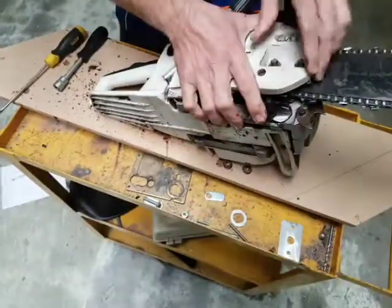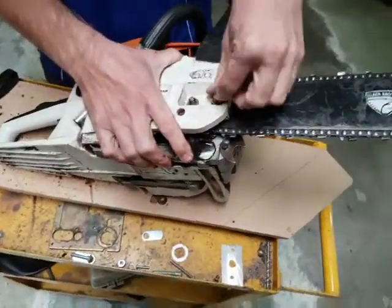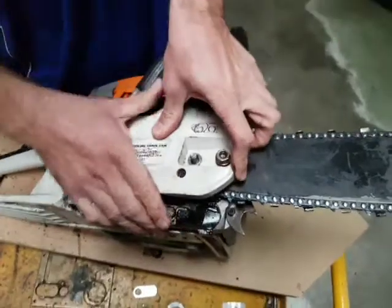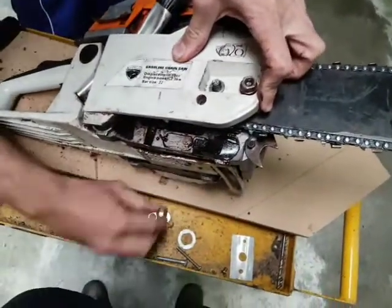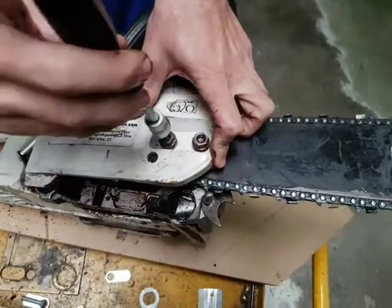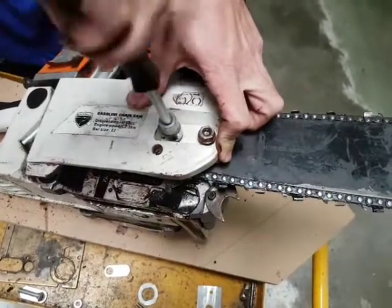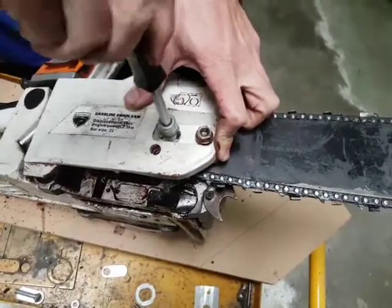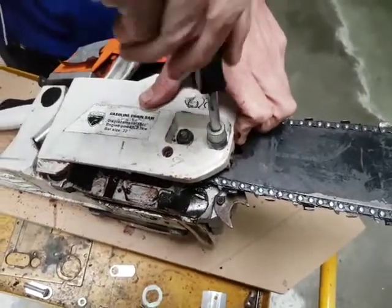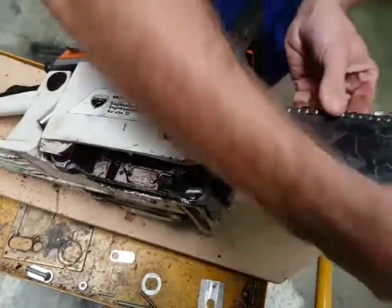That's sitting nice and flat. Now we put on our two cover screws — that's one, two. All we're going to do is nip these up gently. We don't want to tighten them up yet — we'll tighten them up later. The idea is that if it's loose, you can still adjust the chain; once you tighten them up, you won't be able to anymore.